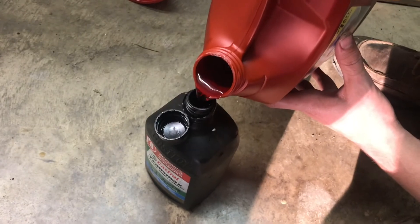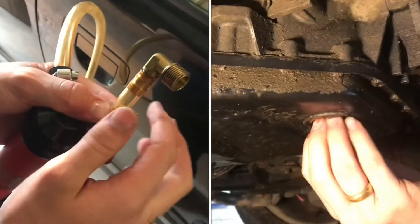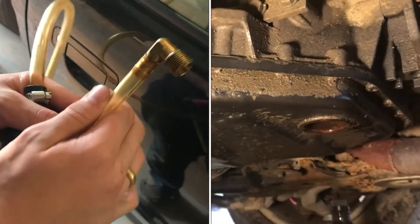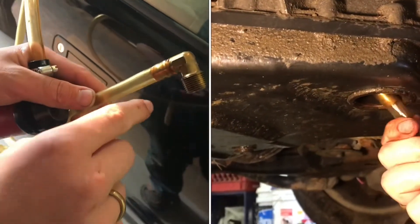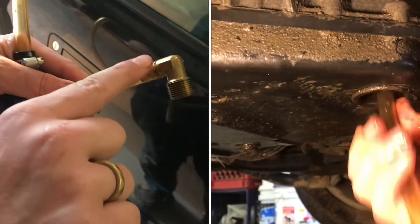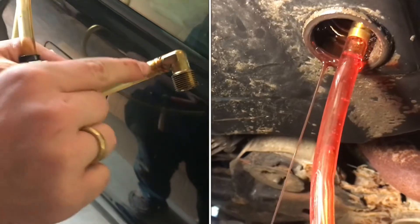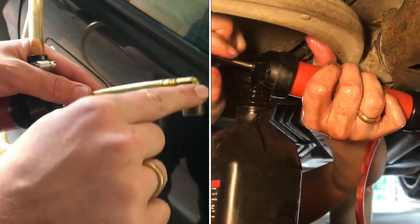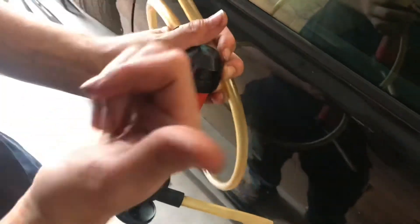You'll have to transfer it into a smaller bottle so it's easier to work with. We're going to need to open the service plug, and this is going to go up into the plug through a little shield that there's a little hole in, and this is going to hook in there and fill it up to the line where it needs to be. You can't get this in if you don't have a little elbow on the end, and you need a whole pump to pump it up through the hose into the transmission.